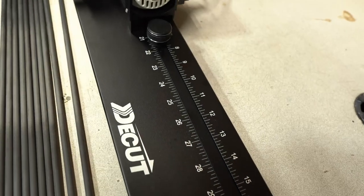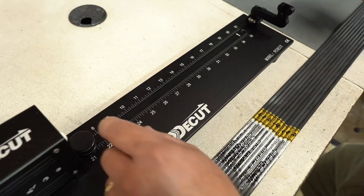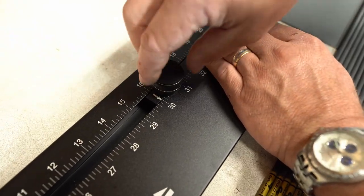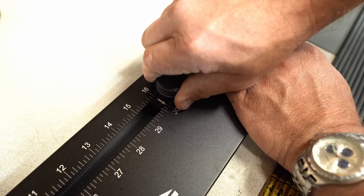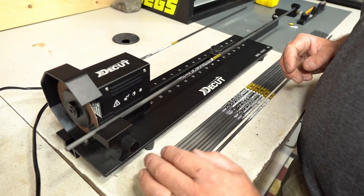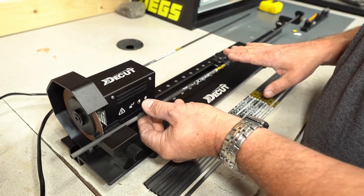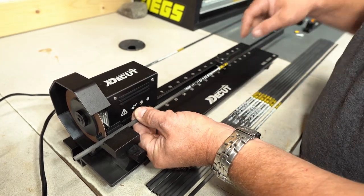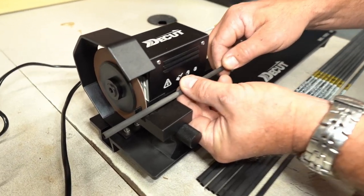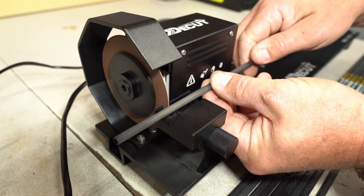The first step in cutting our arrows is making sure our measurement is correct. From the spin test, we determined we're going to take off 2 inches off the back end of the arrow, so we're going to set our saw up to 30 inches. A few helpful tips as you're cutting your arrows: number one, don't put any pressure on the middle of the arrow to avoid an uneven cut. Second, make sure your arrow is seated all the way into the back of the arrow saw. And finally, rotate your arrow as you're cutting it, opposite to the way the wheel is spinning.